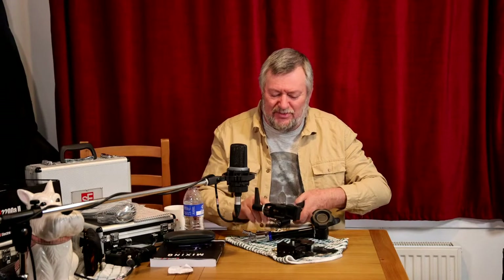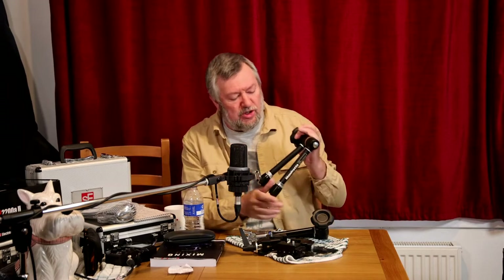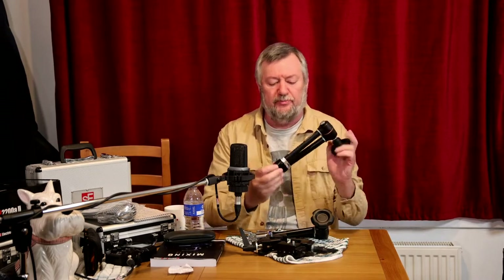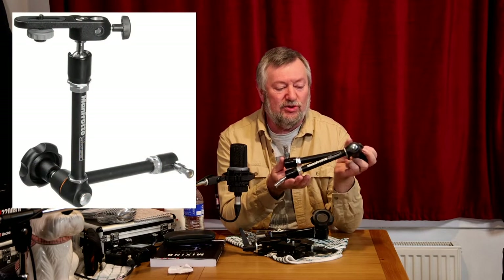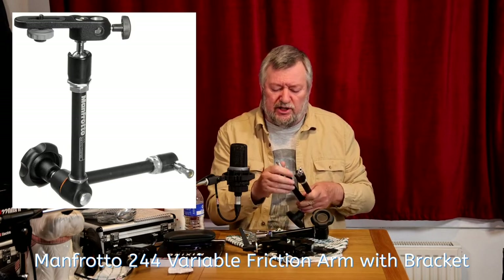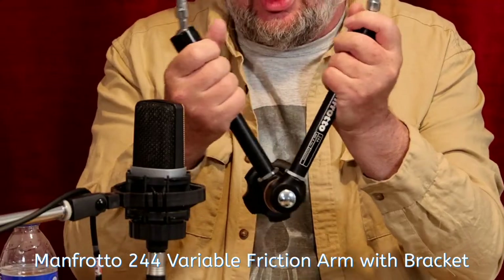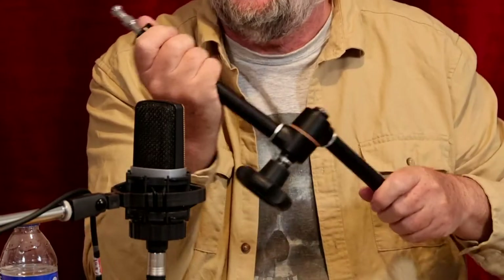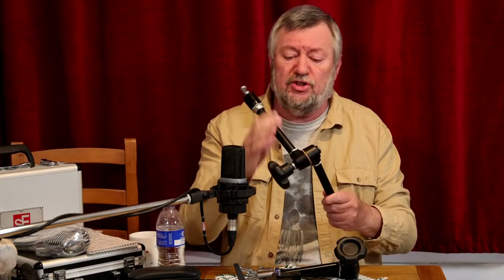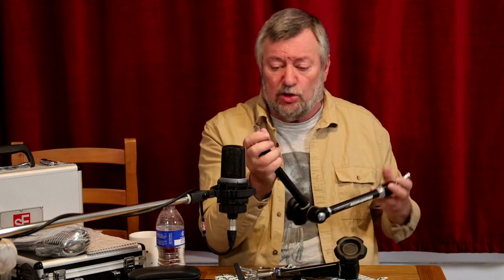Many of you might actually be more familiar with this one — the Manfrotto favorable friction arm. What I do like about this, especially the elbow, is that it is a true clutch system, so you can literally fine-tune the position very precisely, and then a good-sized knob tightens up the whole mechanism and locks it quite firm.